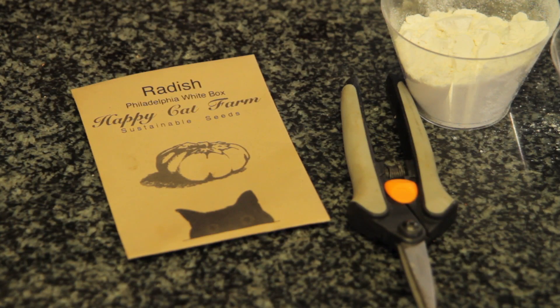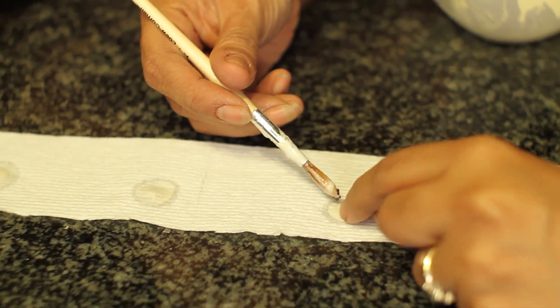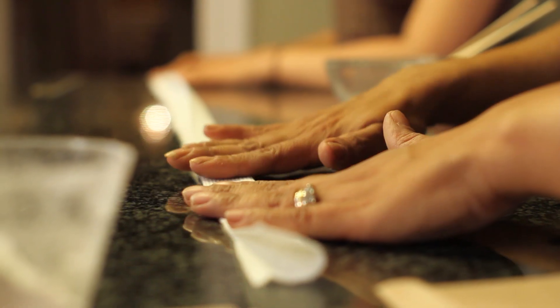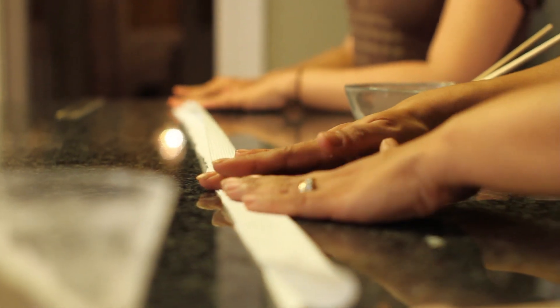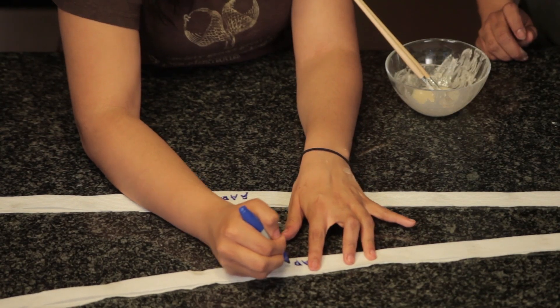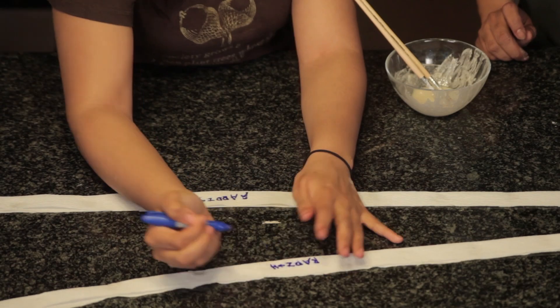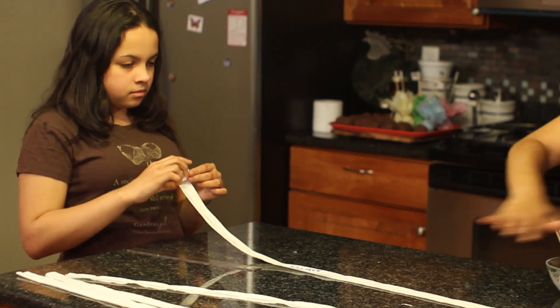The ones that we're planting right now — these are Philadelphia White, they're gonna be the round kind, not the longer kind. Fold. I love making these seed tapes in the winter time when you have nothing better to do and you want to still be active, have a little project, do something. You make the seed tape, then we're gonna roll it up. Then in the spring time, about April — about two to three weeks before the last frost.